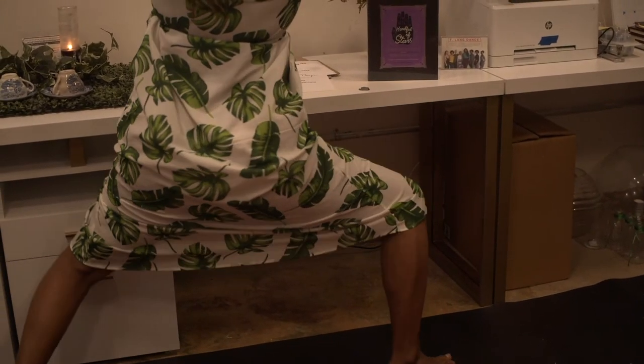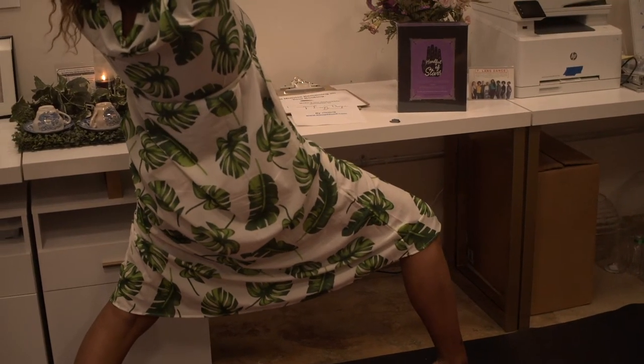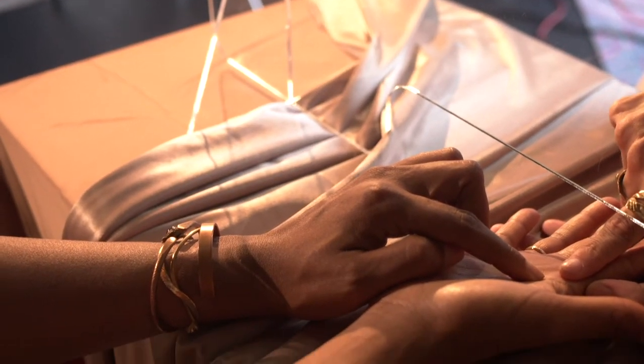I'm not exactly sure what that's going to look like. This is a very intuitive, honestly challenging space for me to begin, because I'm putting myself completely out of my comfort zone.